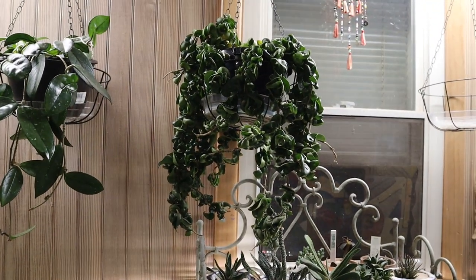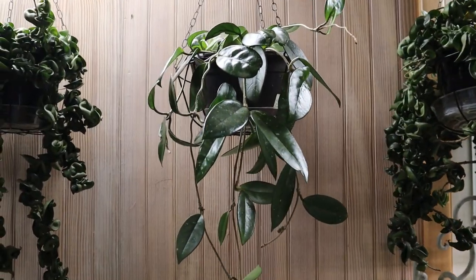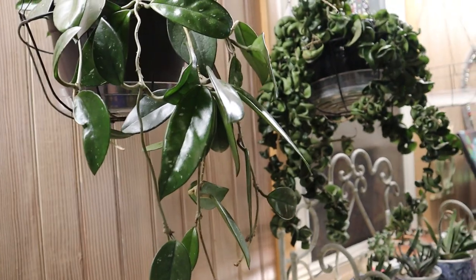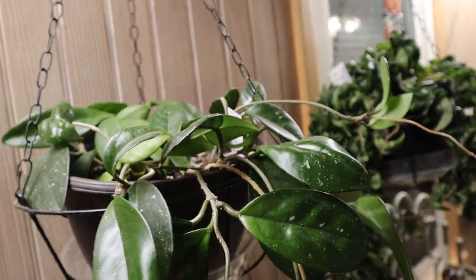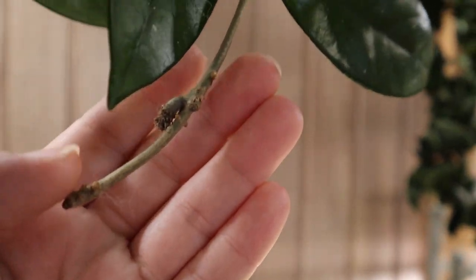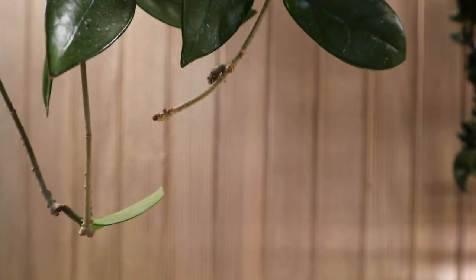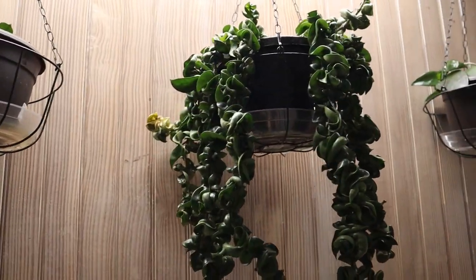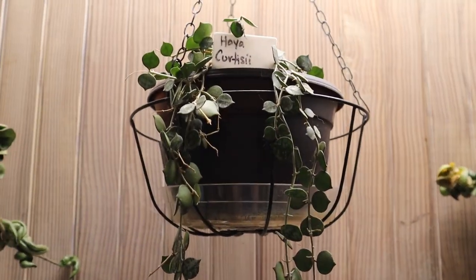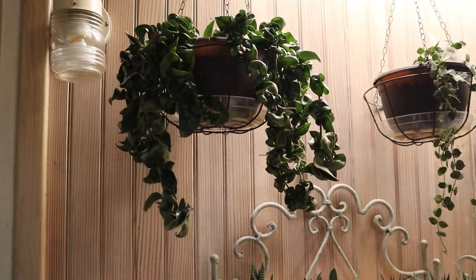So let me back up so you can see. This is my Hoya Compacta, one of three. This is the Hoya Carnosa, No ID from Chris over at Chris's Garden Pile — it's doing really well. I don't see any new growth yet, but I did just get her. We do have a peduncle right here and I think that might be new-ish, so I'm excited to see if that will bloom. And then another Compacta doing okay, my Curtsy Eye doing okay, and then my last Compacta — again, doing okay.